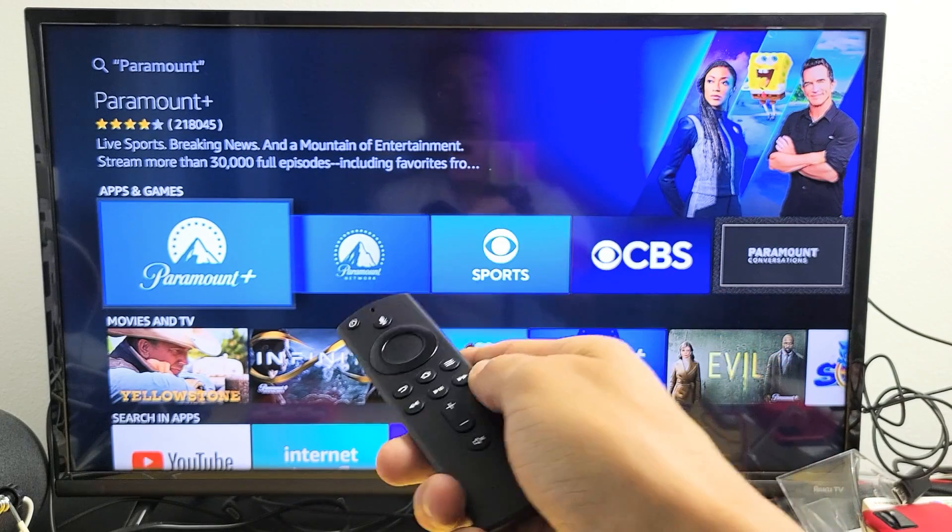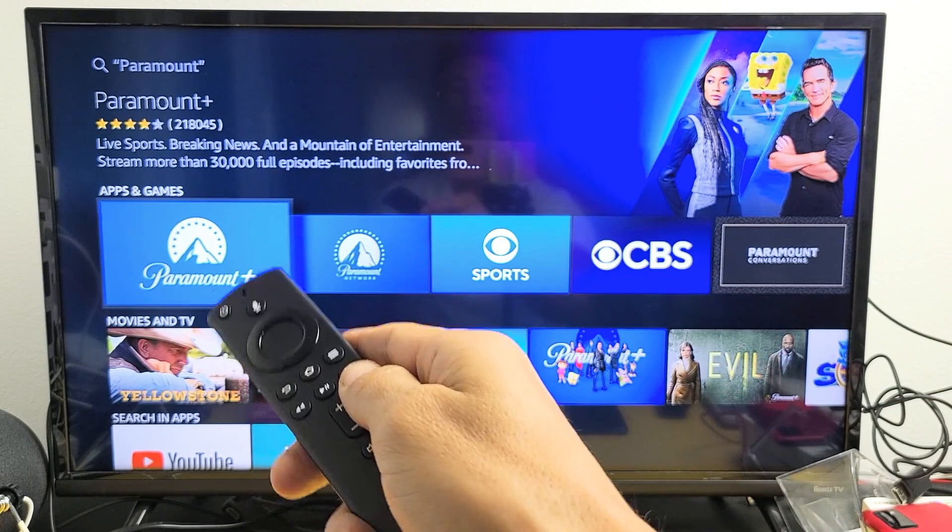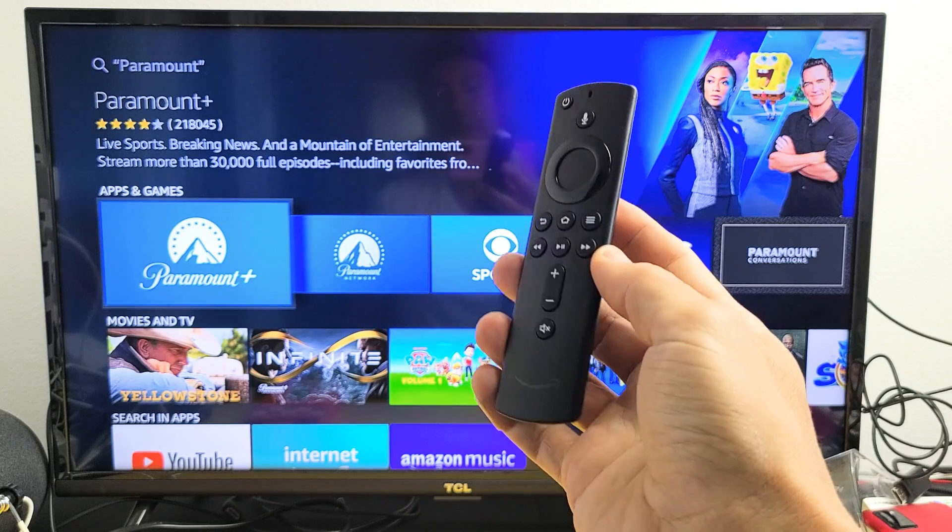I'm going to show you how to download and install Paramount Plus app on your Amazon Fire TV Stick. Very, very simple here.